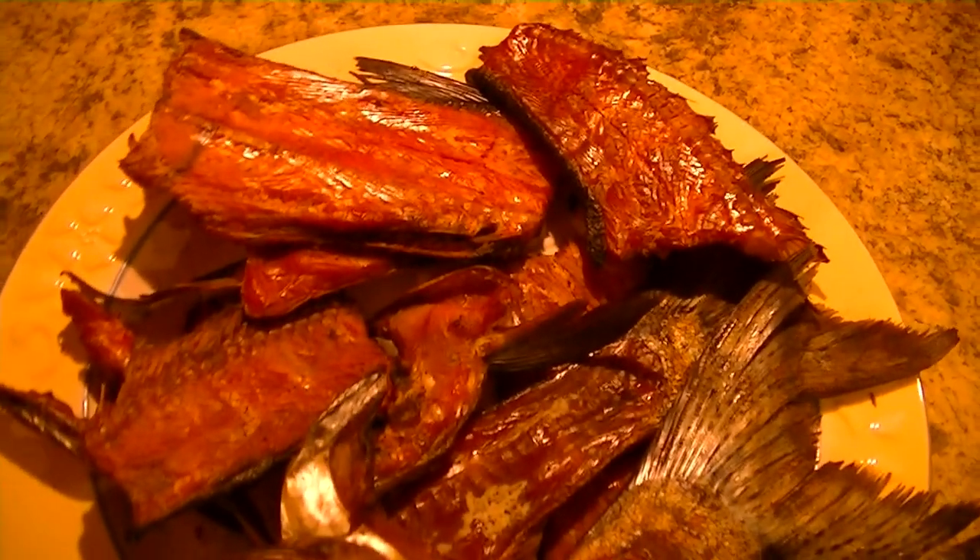Alright, these guys have been in the smoker for close to six hours. I don't always smoke my fish that long — sometimes if I only smoke it for two or three hours, I'll just finish it off in the oven at about 250 degrees for 20 minutes or so. But here we go, this is about what it looks like. That's very good — it looks really good.